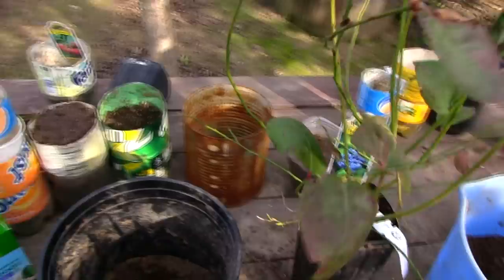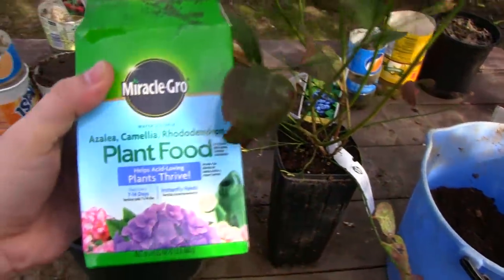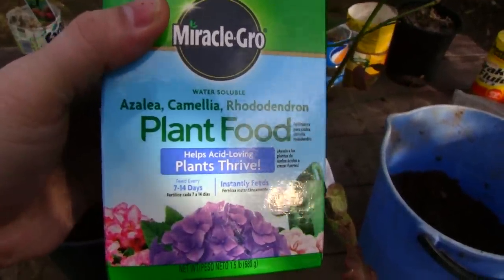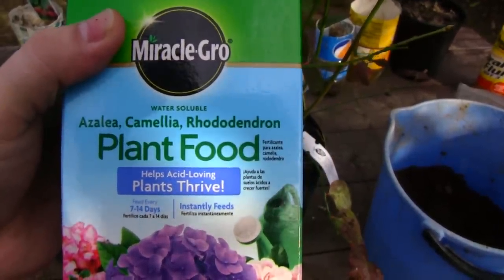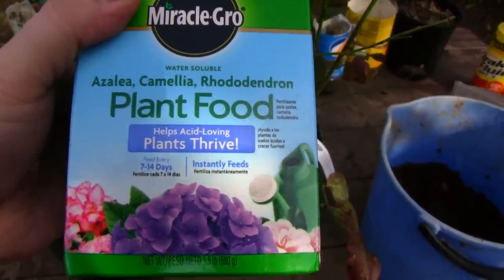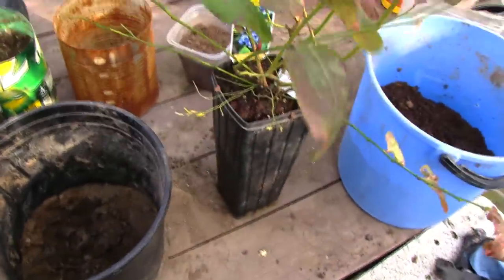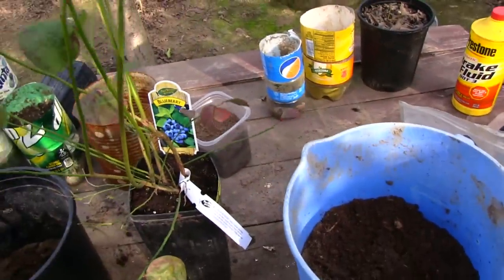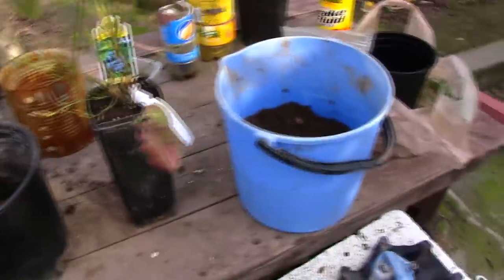To correct yellow leaves immediately, you also want to use a fertilizer that is for acid-loving plants. Here I have one — it's a plant food for azaleas and camellias. As you can see, it's for acid-loving plants and it's water-soluble, so it's going to feed the plant immediately.